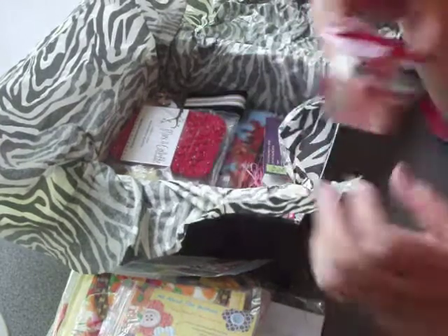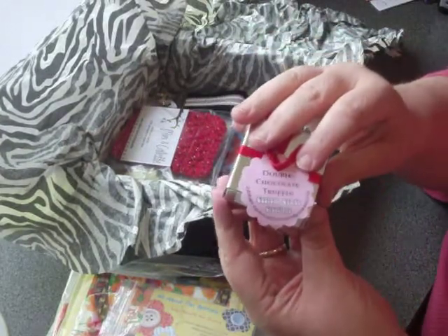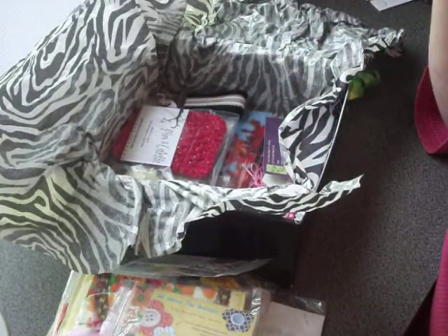We've got a dark chocolate truffle from Custom Candy Creations. She's also put a coupon on there — nice little box with some candy in it for you.